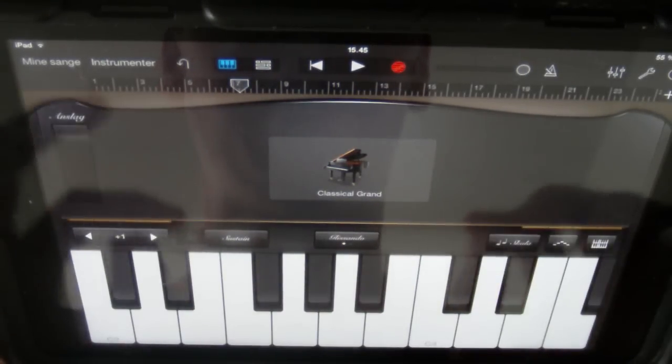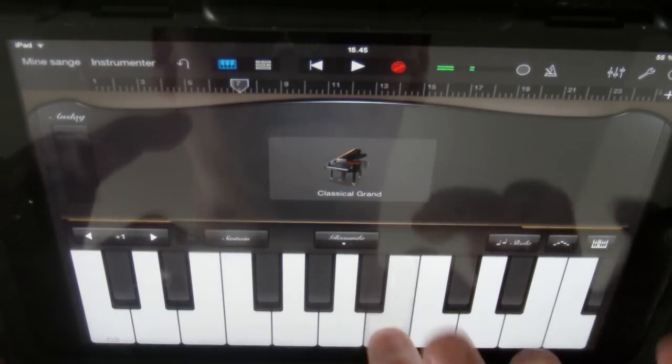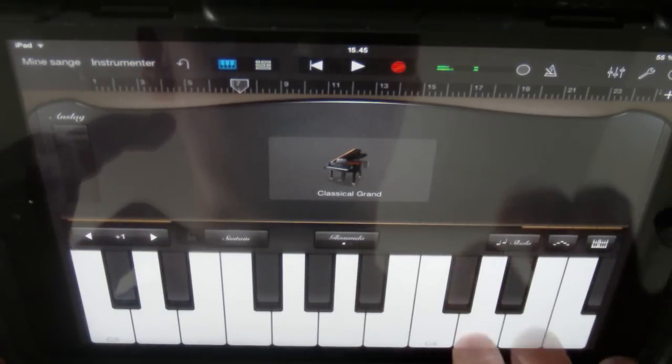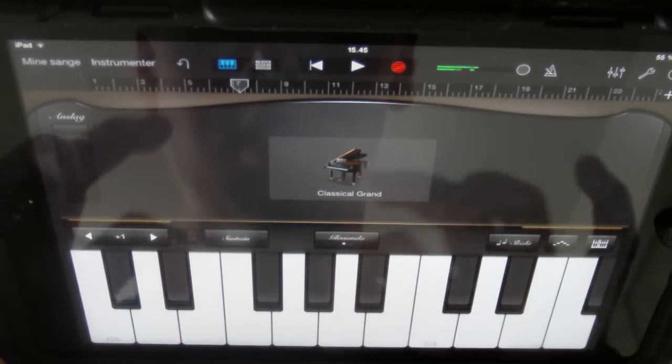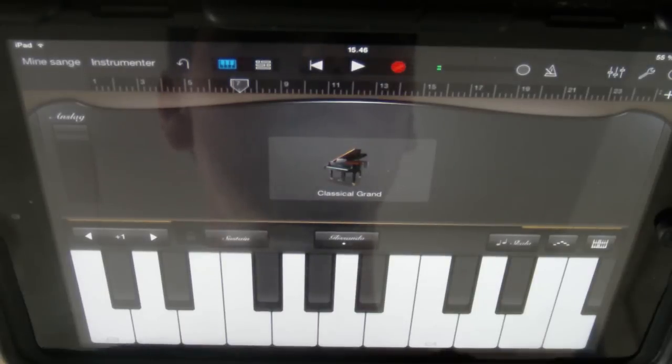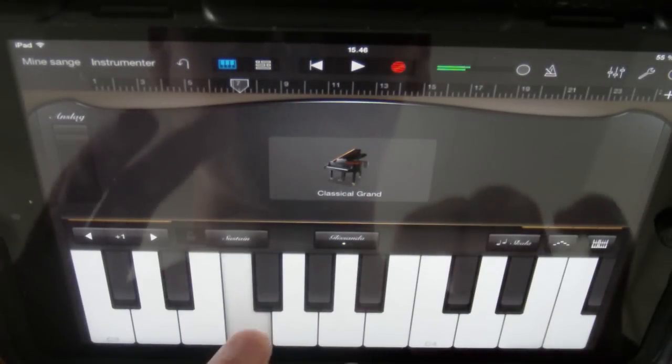Let's try to do it one more time with all the parts together. Okay, that was the song. Let's try to do that a little bit slower.